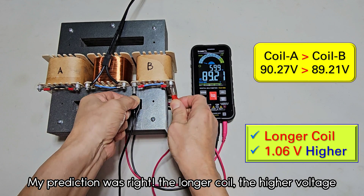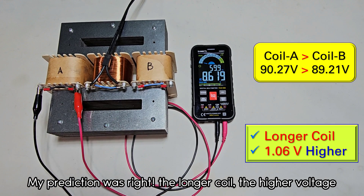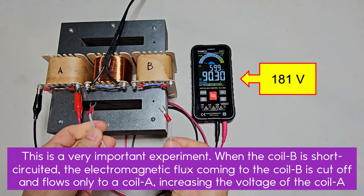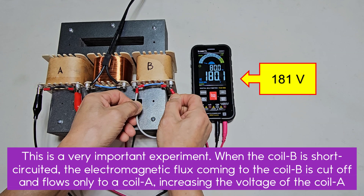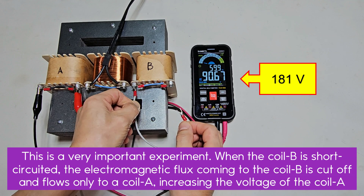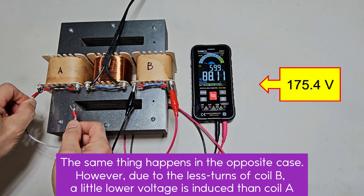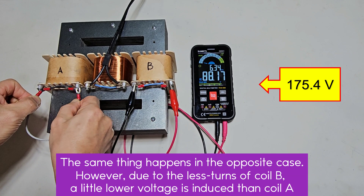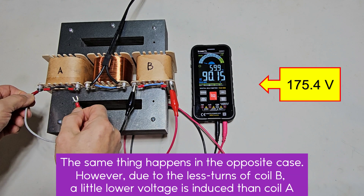My prediction was right — the longer the coil, the higher the voltage. This is a very important experiment: when coil B is short-circuited, the electromagnetic flux coming to coil B is cut off and flows only to coil A, increasing the voltage of coil A. The same thing happens in the opposite case. However, due to the fewer turns of coil B, a slightly lower voltage is induced compared to coil A.